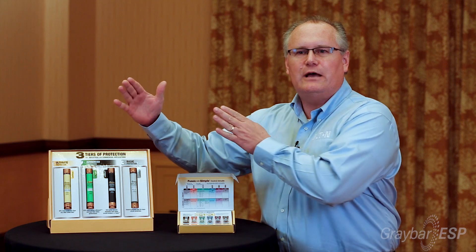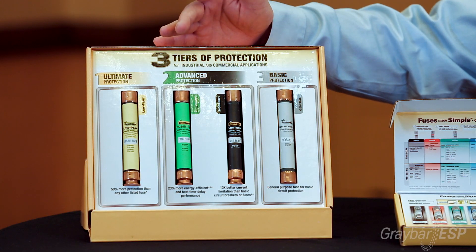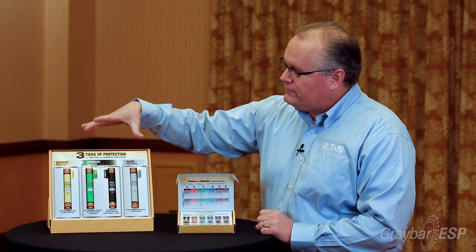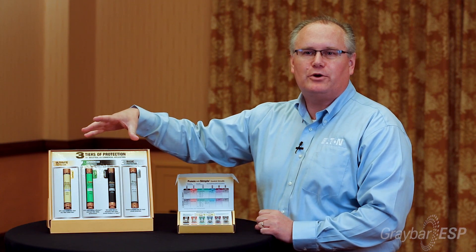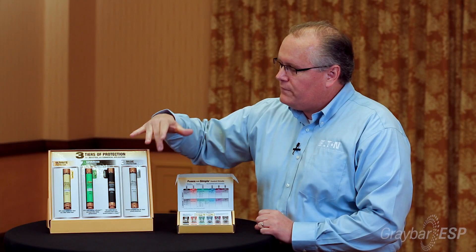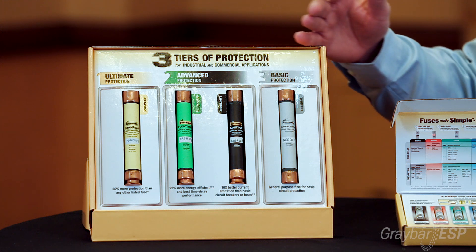We went from 49 label designs and 10 fuse families down to four. As you can see here, you've got the yellow, the green, the black, and the gray. These four fuse families now make up the entire branch circuit protection of Fuses Made Simple within Bussmann. The four different fuse families provide three different levels of protection. The color coding on the fuses indicates the level of protection provided.